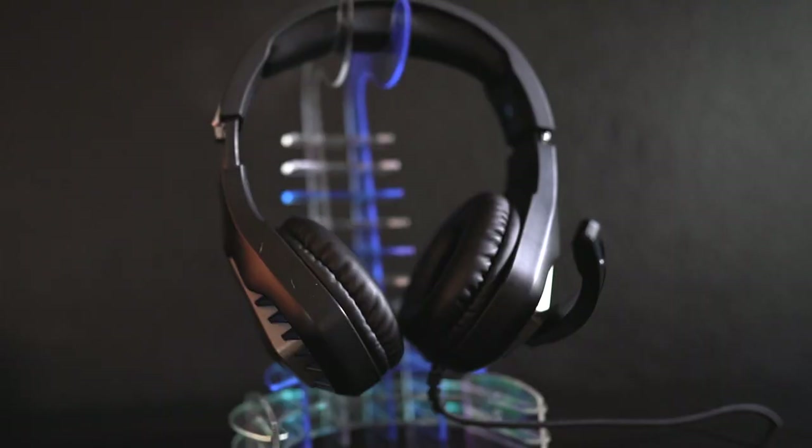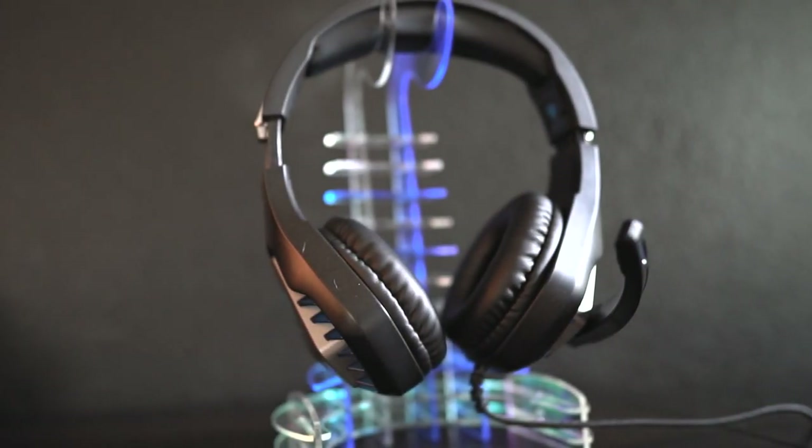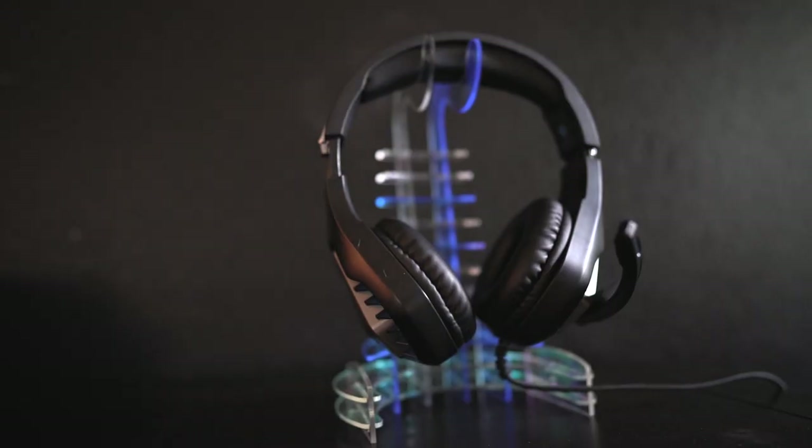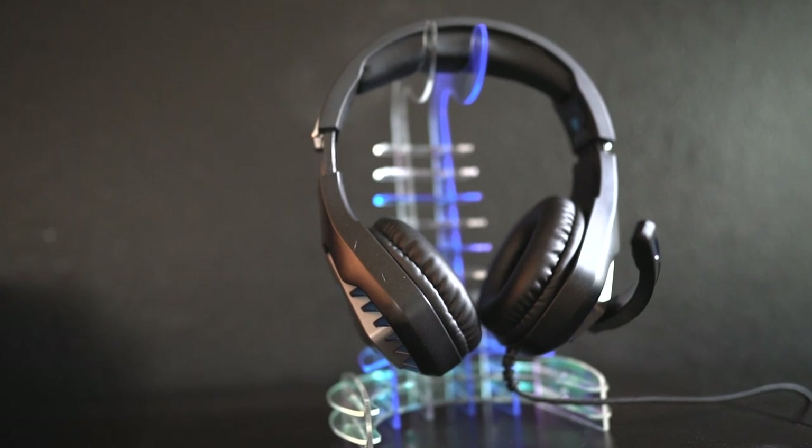I'm going to be making more simple Christmas gifts from the catalog so you can see me make things without having to figure it out yourself. All the links for how to buy it are down below. What do you think about this headphone holder? Would you like it? Do you think the wood would have been cooler? Let me know. Thank you guys so much for being here and I'll see you on the next one. Bye!